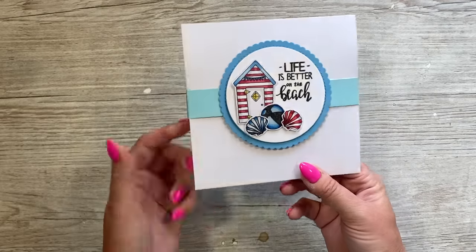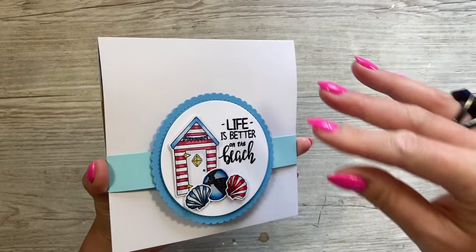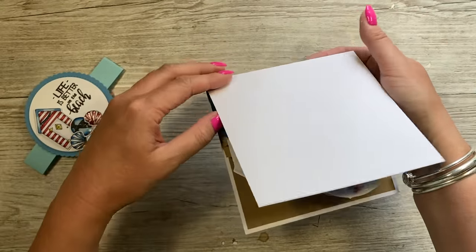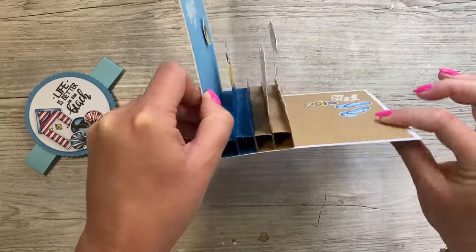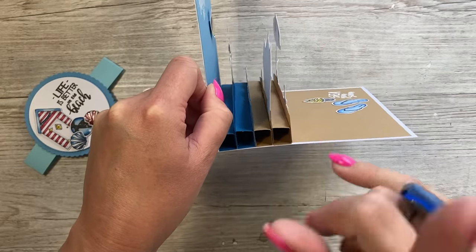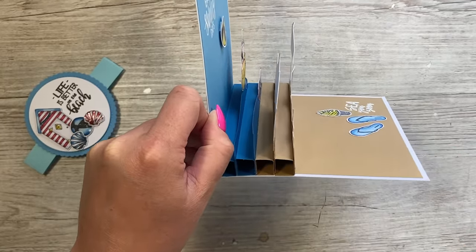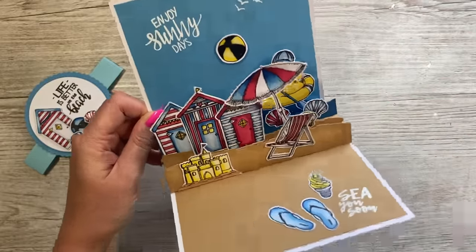Hey everybody, it's Sam here, thank you for watching. Today I'm going to show you how I've made this pop-up. I've done this before as a tiered style using florals — I'll link those tutorials up here. I recently received these new stamps which I'll show you in a moment. During a Facebook Live I made this little pop-up scene, and you can see I've got four sections that pop up.